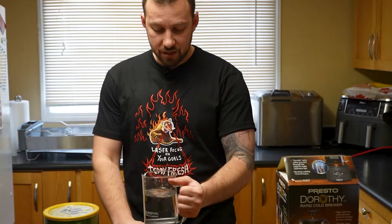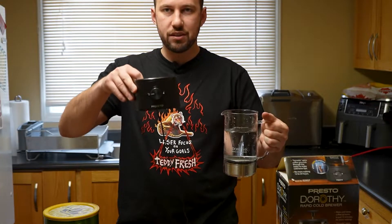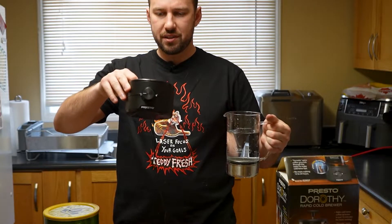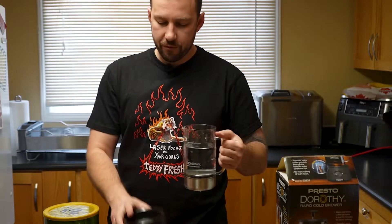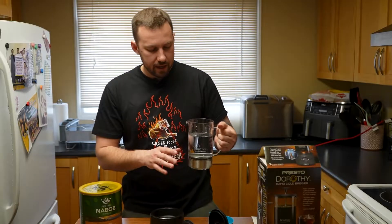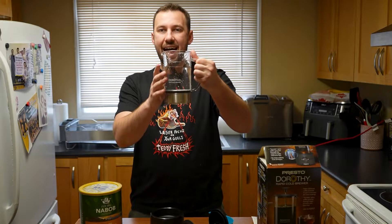This comes in a few pieces. You have the main base or station, which is magnetic — that's how it creates the whirlpool action. It does have little rubber feet to help keep it in place. You also have a main glass pitcher.